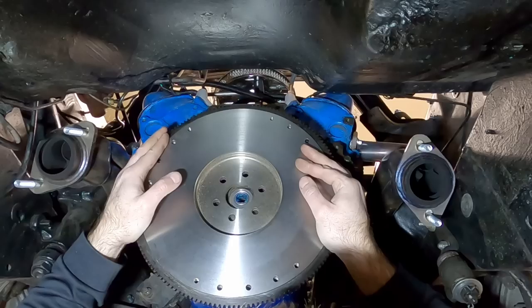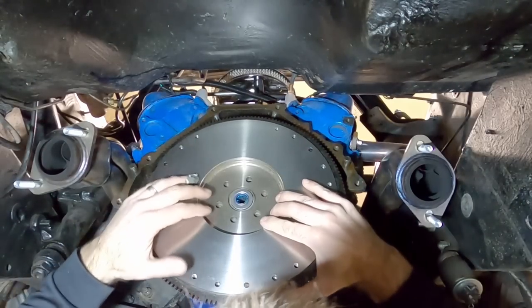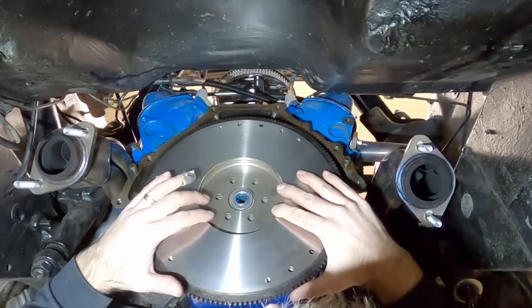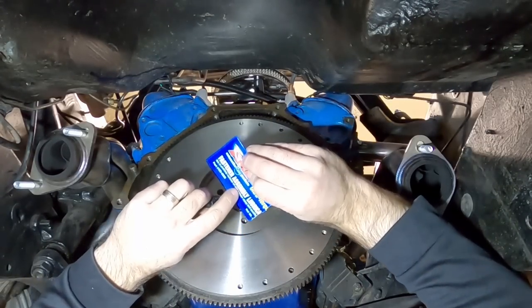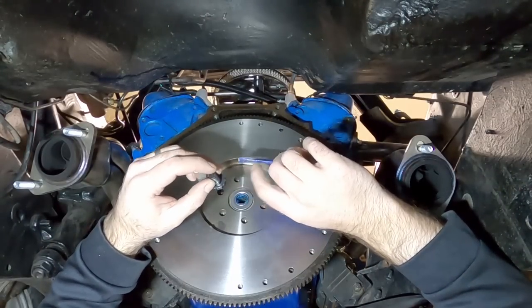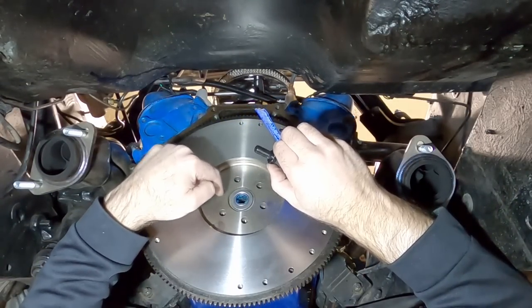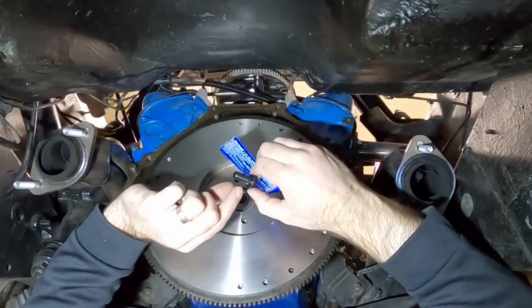Note from future Andy: I missed the block plate before putting the flywheel on — caught it when putting on the bell housing, so I had to redo things. Also worth pointing out: this flywheel only goes on one way. The bolt holes aren't perfectly symmetrical, so find the one alignment that works. With ARP bolts, apply the included fastener assembly lubricant under the bolt cap, then use Loctite on the threads so oil doesn't seep through — if you skip that, it can look like a rear main seal leak.